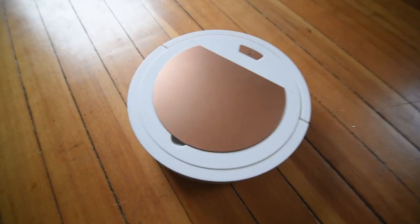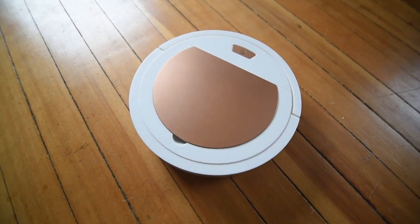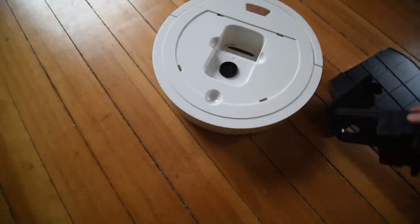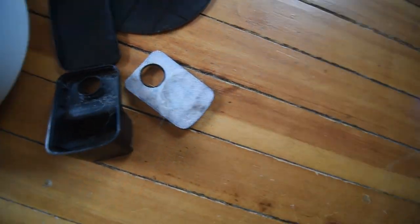So that was my experience with a cheap robotic vacuum cleaner from Amazon. Hopefully it helps you decide whether you want one or not — maybe there's some better ones out there. I think it's a lot easier just to sweep the floor. I didn't even bother trying the mopping function. Hope you enjoyed the video, have a great day, bye!